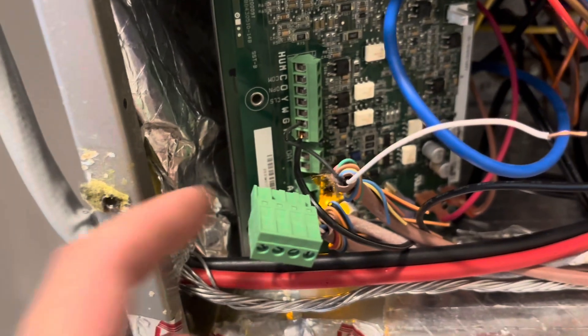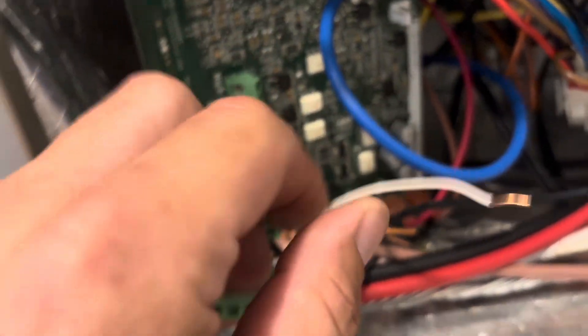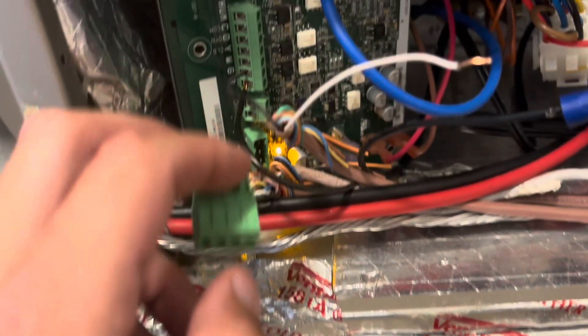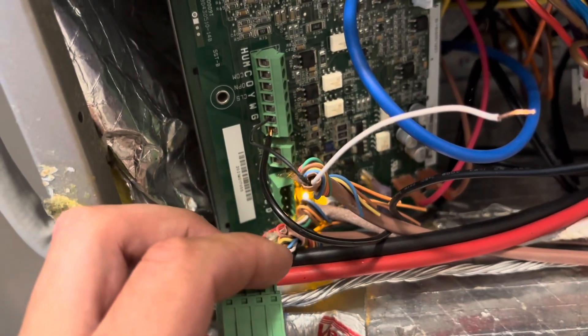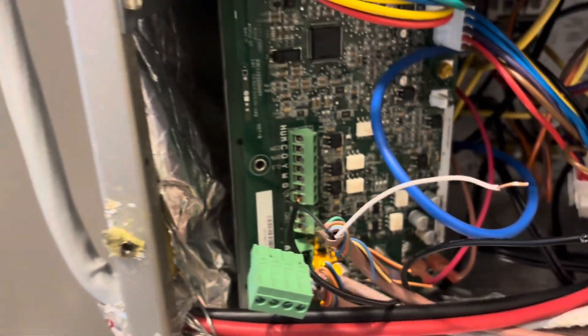This board is going into a communication error with no control wiring hooked up. This is G input shutdown — I've taken that off. So with nothing, no coil, no nothing, it's still going into a comm error. So I got a new board for it. We'll go ahead and swap that out.